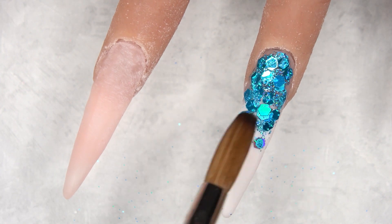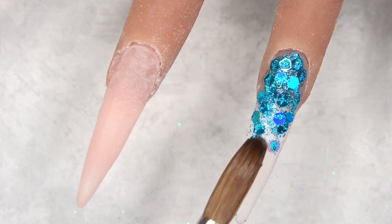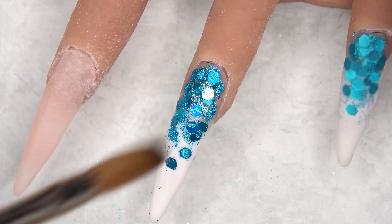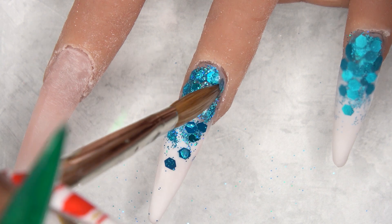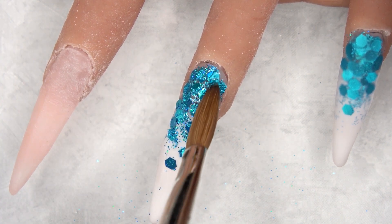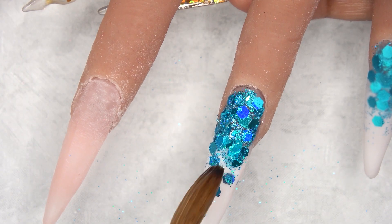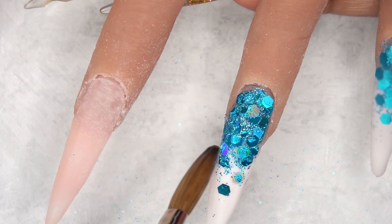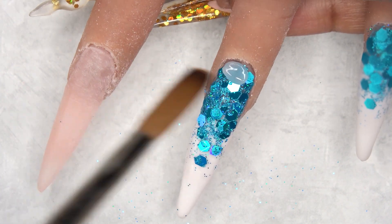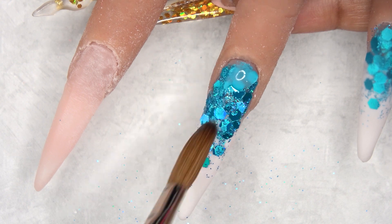I just love this ocean glitter, it is so freaking pretty. Once you've got that glitter in place, make sure to give it about 30 seconds to let it set in place and then go ahead and encapsulate it so you won't move any of the glitter. Because it's an ombre, if you move the glitter it's not going to look like an ombre — it's just going to look like you threw the glitter onto the nail.